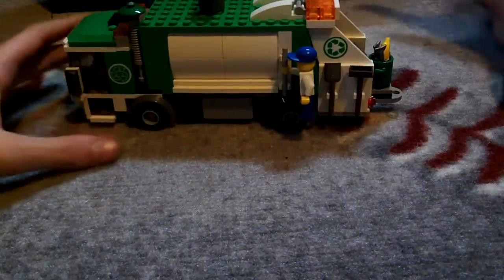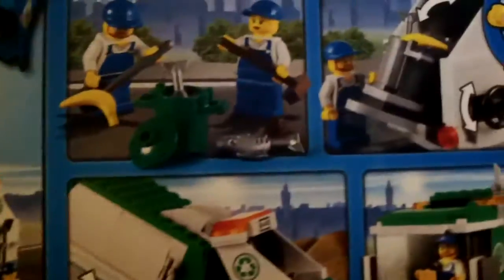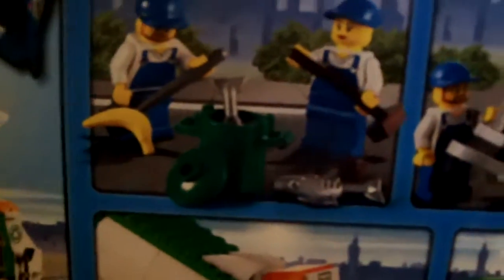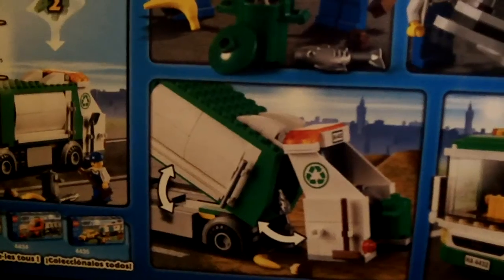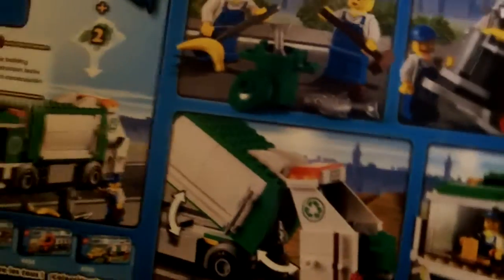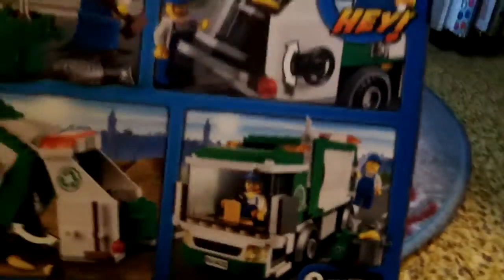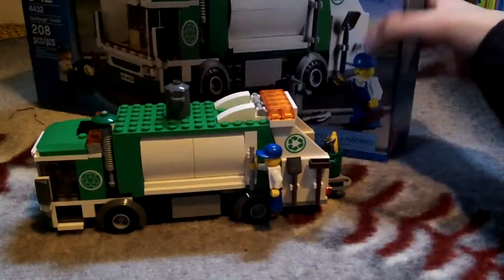It's a very nice set, I give it a 10 out of 10. The back of the box shows the guy using the banana to shovel it into the trash, the girl sweeping the fish over, the guy putting it in, and it shows how it opens and closes, and them driving past the trash cans. It's a nice set — I give it a 10 out of 10.